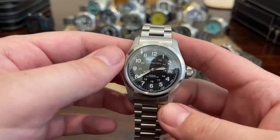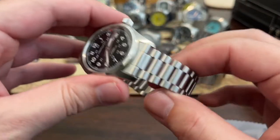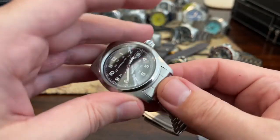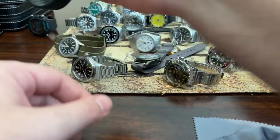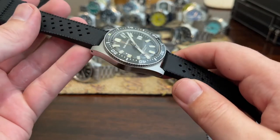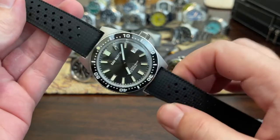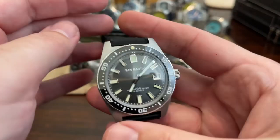And then you have the Hamilton Khaki Field Automatic. Love this watch. I have it on an Uncle Seiko bracelet that was made for the Speedmaster. It doesn't fit exactly right, but I think it looks fantastic.